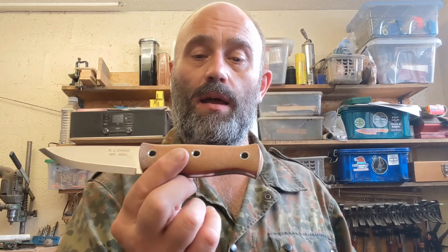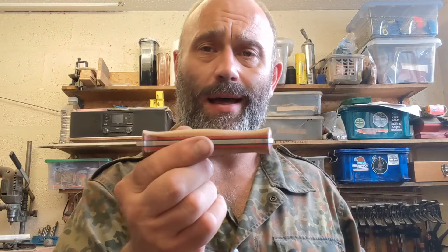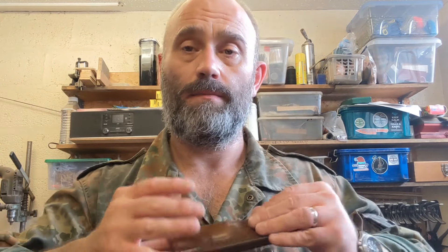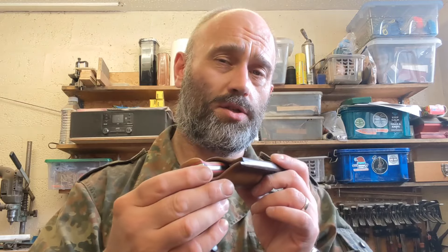Next is an AEBL classic Mark One again, but with a double set of liners — thick red and dark green — natural micarta scales, and a leather dangler sheath with green stitching to match that green liner.